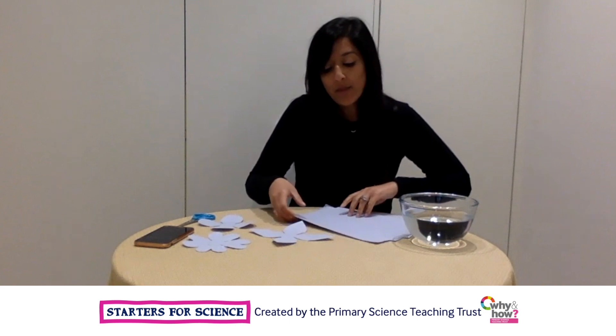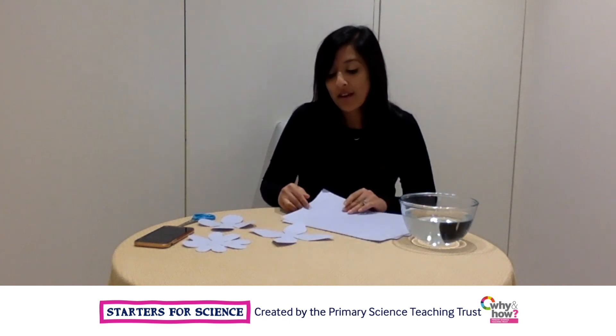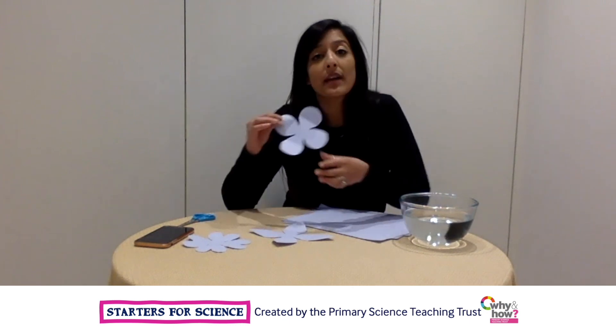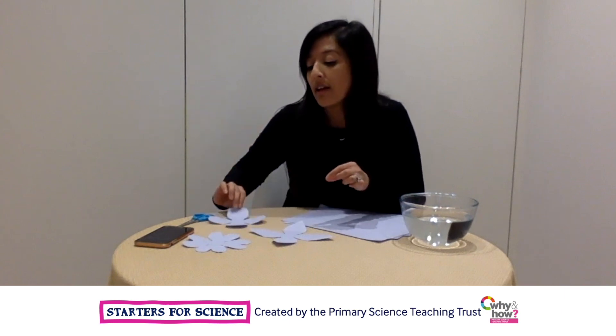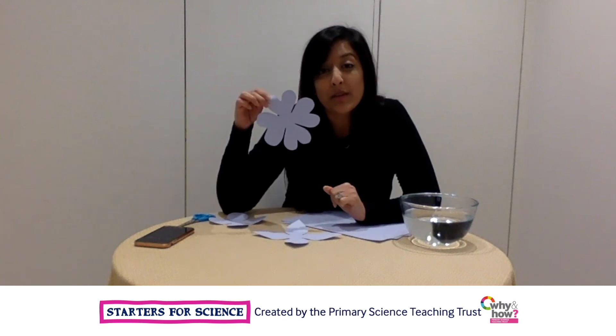Let's find out more about how different paper flowers open. You're going to need some paper — any colour or type will do. You're going to use your paper to make some flower shapes. Your flowers might have round petals, pointy petals, or even heart-shaped petals.